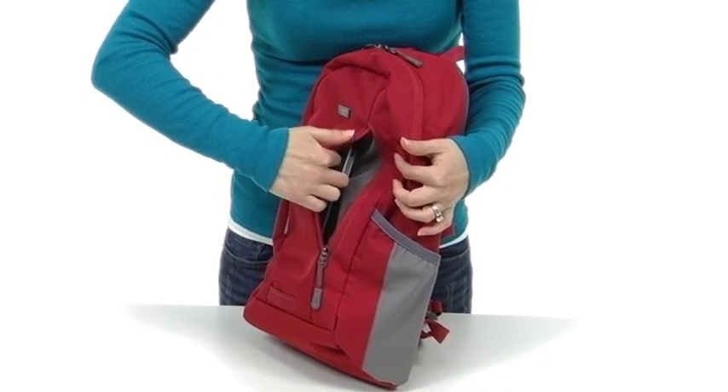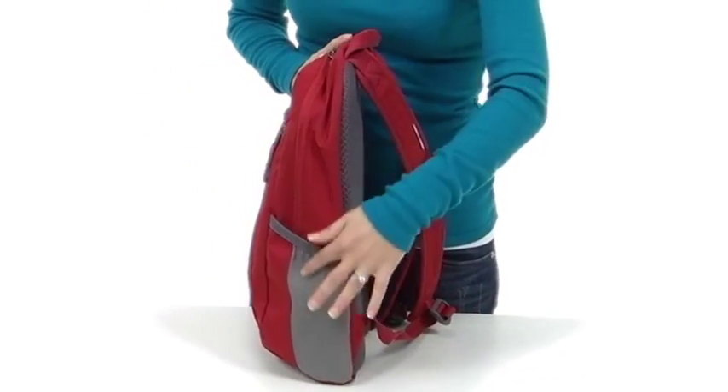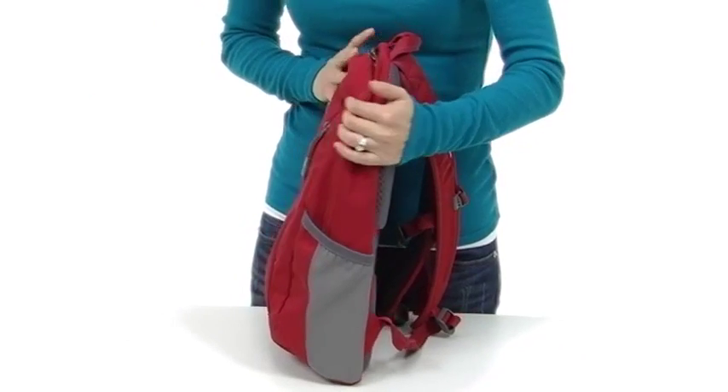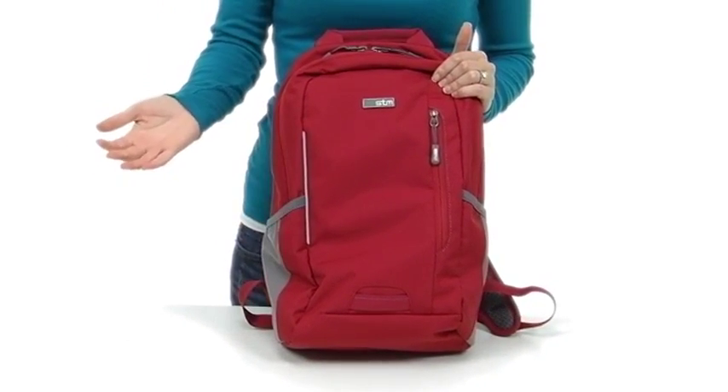It also has a nice pocket inside the pocket to hold items in place so they don't rustle around. On both sides there are elastic pockets for a water bottle or an umbrella. There's a reflective strip on the front for safety at dusk.